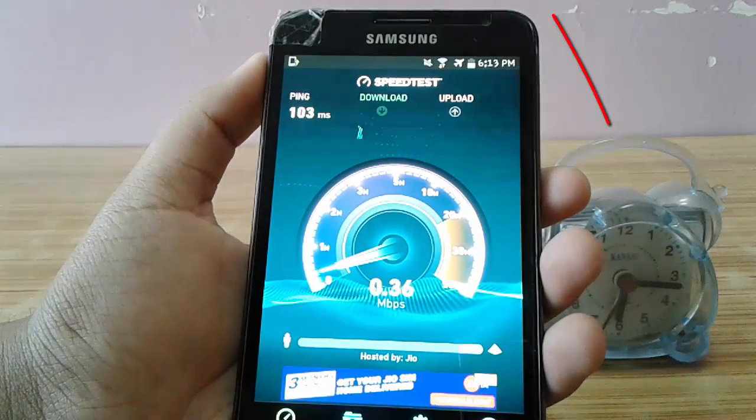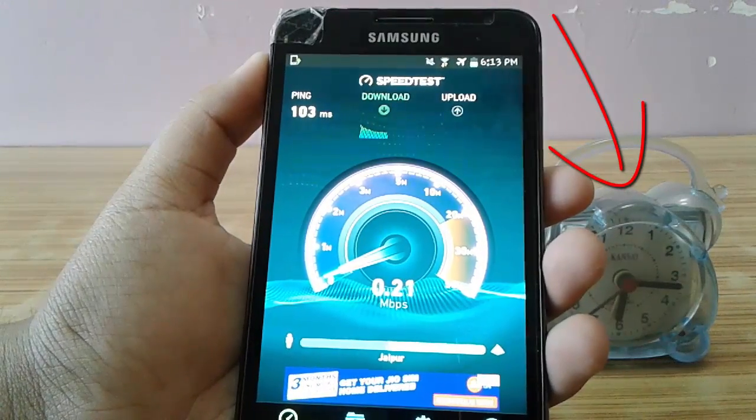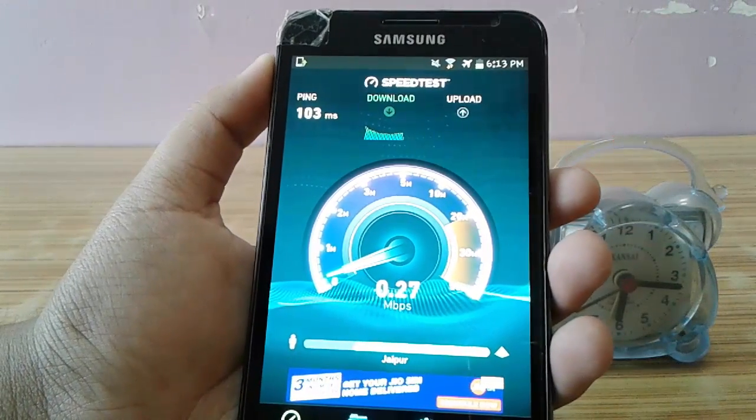Also you can keep an eye on the clock I have placed right here. You will find no sudden jumps in the needles of the clock, which proves that the video is not stopped anywhere in between.